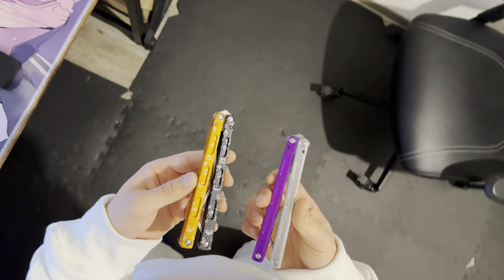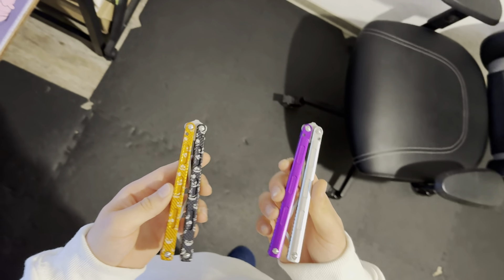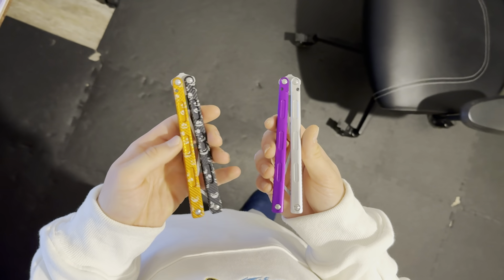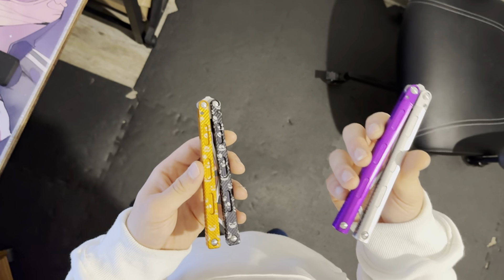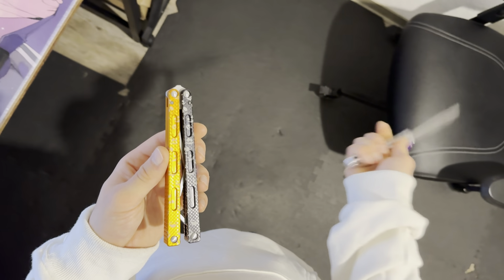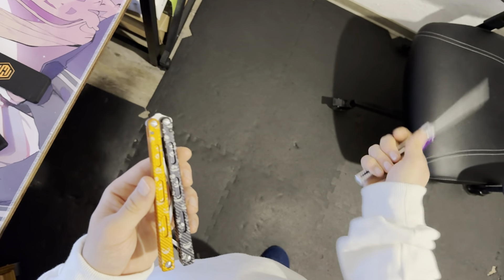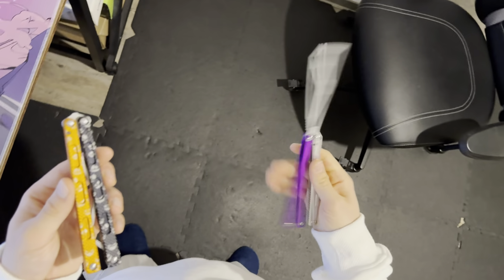Welcome back to another video. Today we're going to be taking a look at these two beautiful balisongs — we got the Prisma V1 here and the Prisma Pro. I'm just going to be showing you a quick difference in sound, handle feel, and what I think about them. This one's from a friend and I'm going to send it to him right after I film this video, and this is mine. I ordered one for myself — last week's video was the comparison between the Prisma and the Prisma clone, and in that video I was borrowing the normal Prisma, but now I have my own.